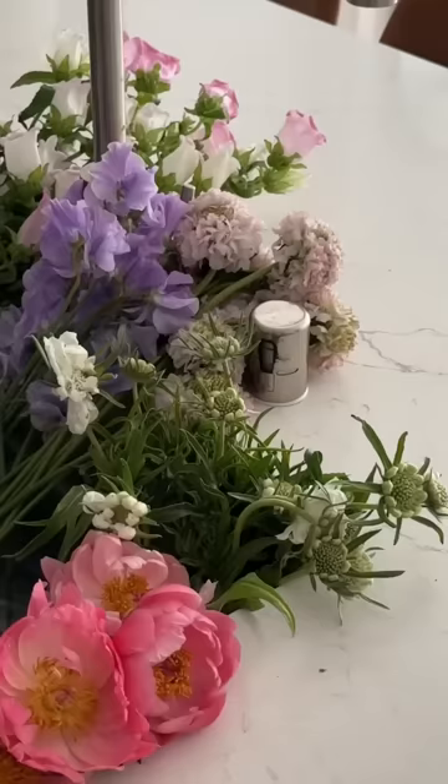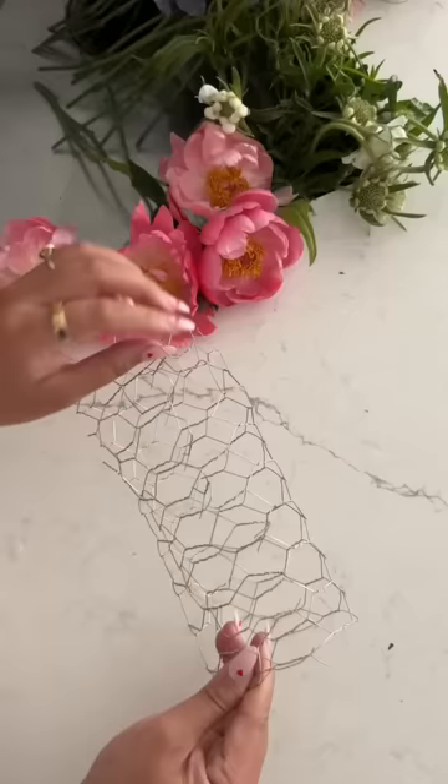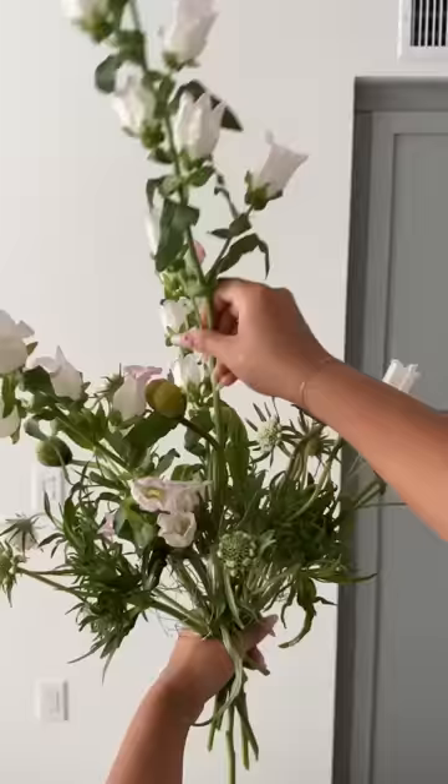Started by prepping the flowers and made my floral cage using chicken wire. I plan on making this bouquet big and fluffy, so I made the cylinder shape with the cage. I started by piling on all of the greenery.